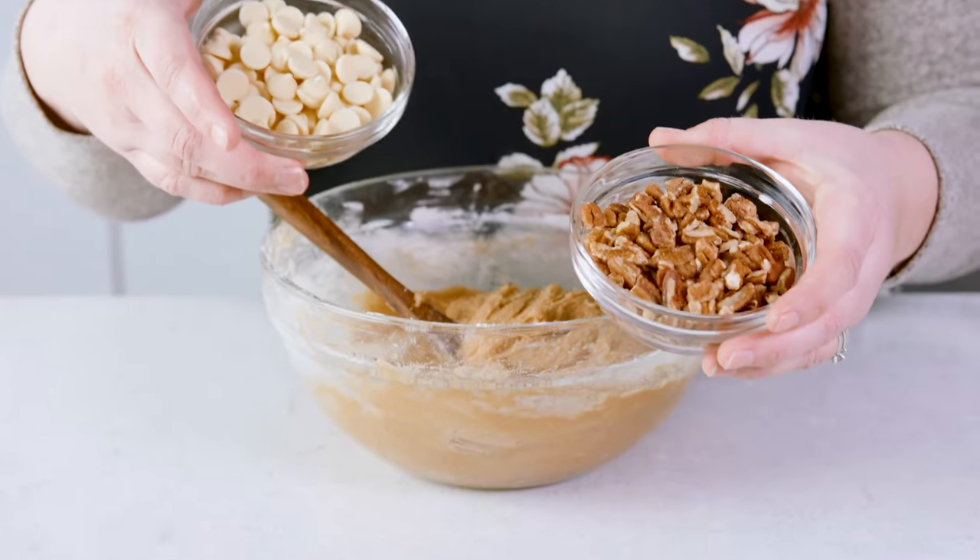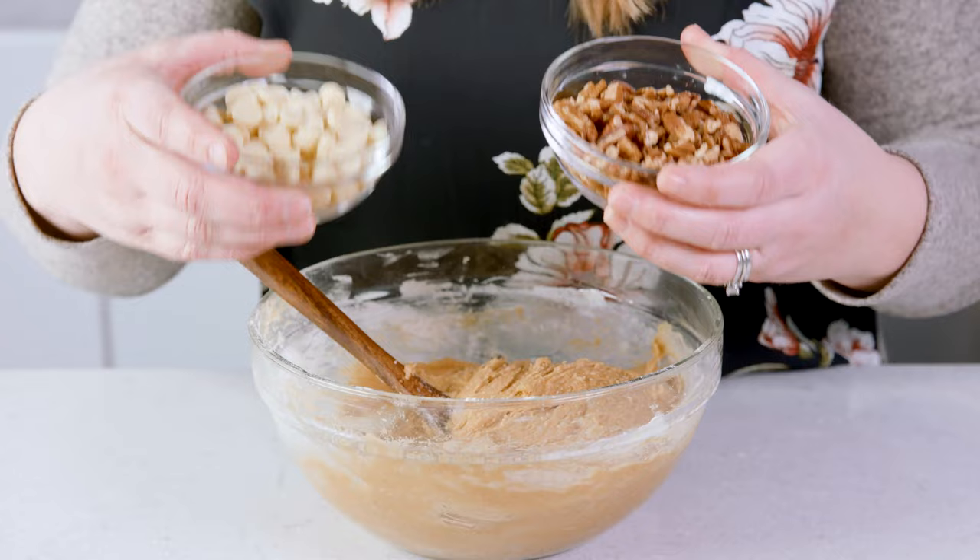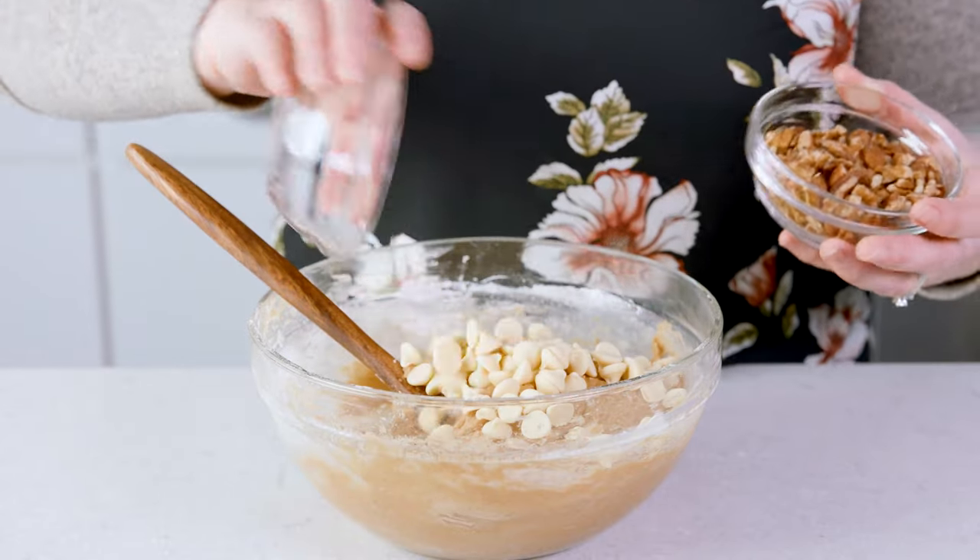Now if you want to add in white chocolate chips or chopped nuts — I would suggest pecans or walnuts — I recommend about 1 cup of each. But you can still have absolutely delicious blondies even if you don't add in those extras.